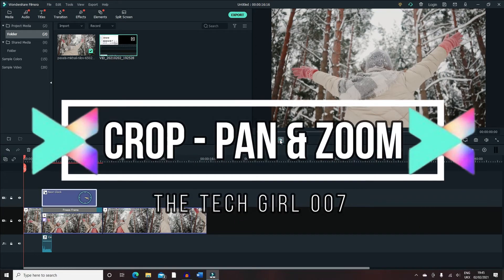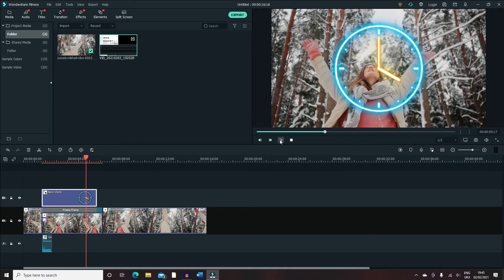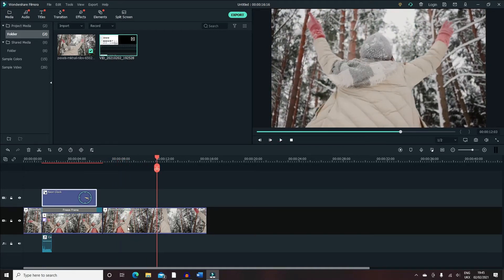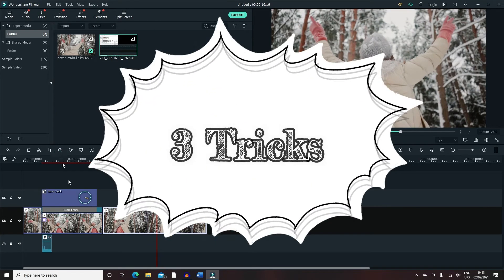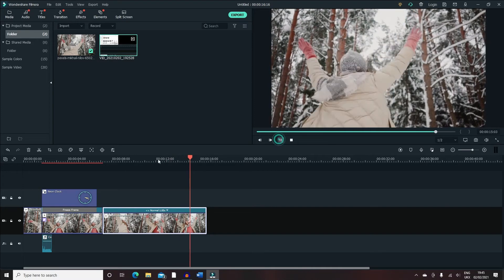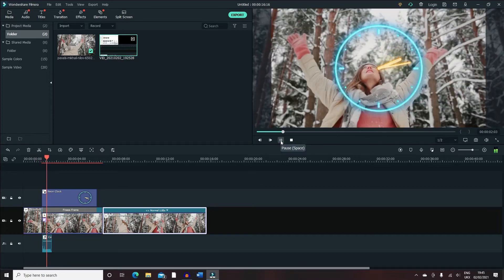Hi guys, this is TechGal007 here with another video about my editing skills. It's going to be on Filmora X, covering zoom and pan, plus I'm going to show you guys three tricks that you need to know at the end of the video, so be sure to stay until the end. We're going to start with the easiest tips — how to zoom in, how to zoom out — and then gradually move on to the advanced tips.